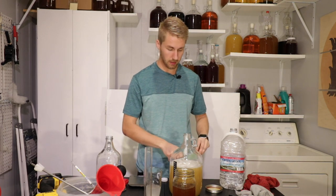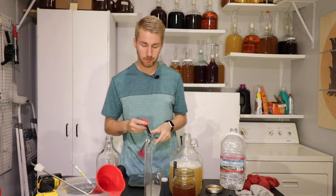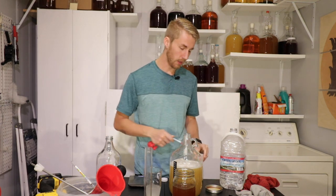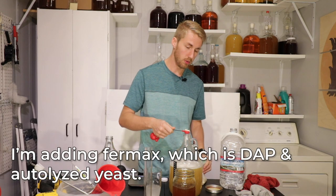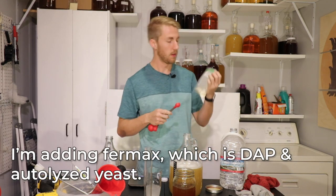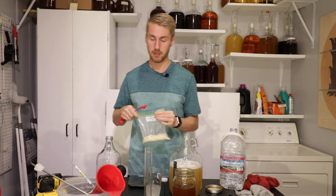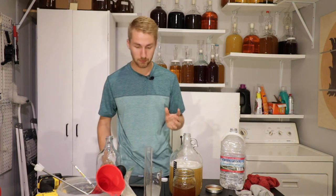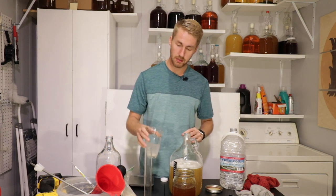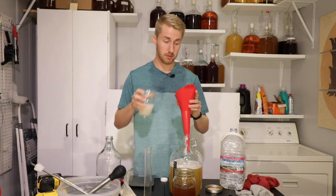Everything is mixed in. To get the most accurate gravity reading, I'll pitch my yeast in a second, but I do want to give this some extra nutrition. I'm adding some Fermaid-K — excuse me, Fermaid — which is similar to DAP: it adds nitrogen and has some yeast hulls in it, so it's food for the yeast. Let's go ahead and pitch our yeast in, because that will help get this going and make this into a mead.